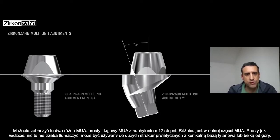The lower part of the straight multi-unit is not the same as the angulated. It's a straight multi-unit usable for large restorations — with a conical T-base on top, or milled straight with a bar or something like that.